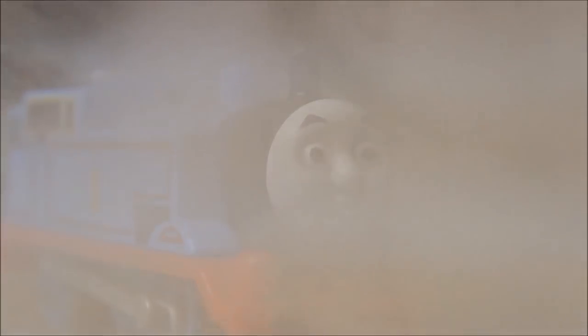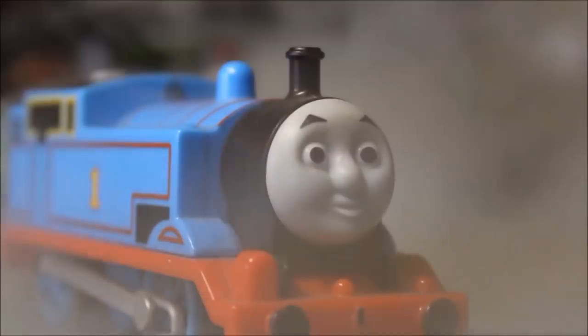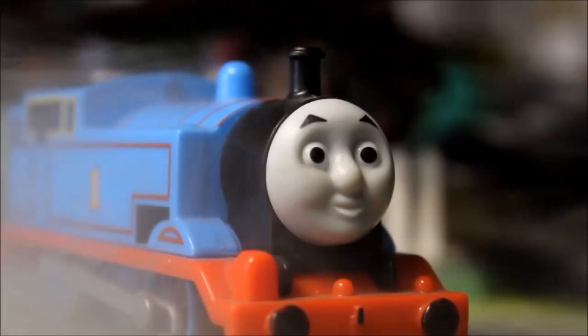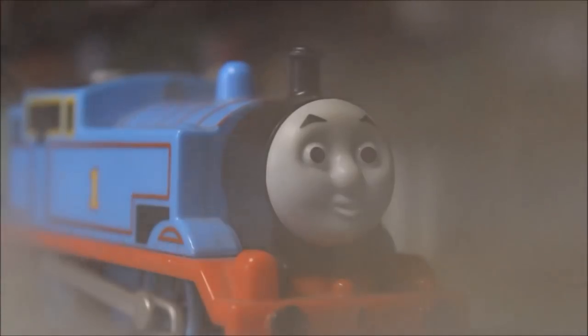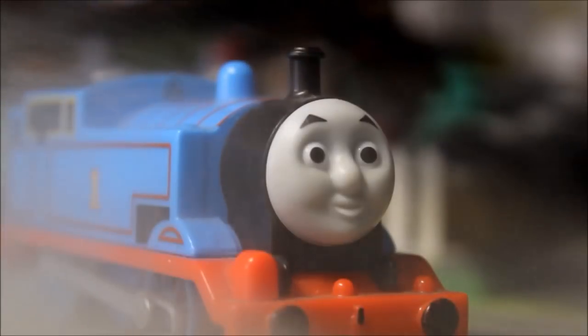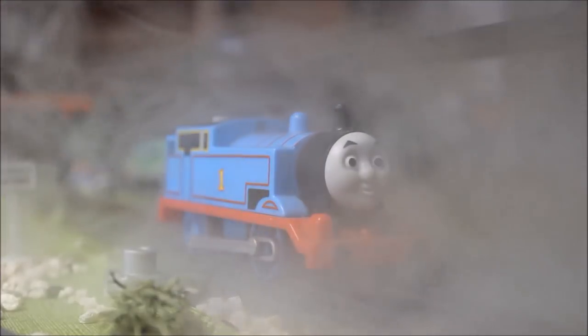Hello everybody, I'm Thomas the Tank Engine. If you want to see more videos, click on these links here. If you want to see more content, please subscribe. Thanks for watching and I'll see you at the next station very soon — gotta go!